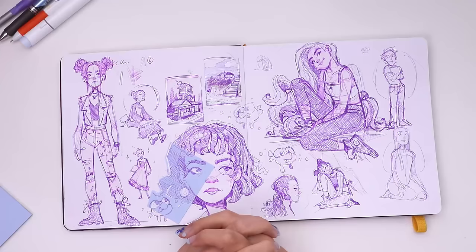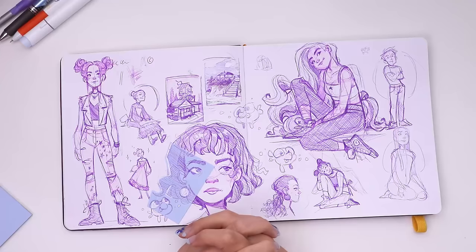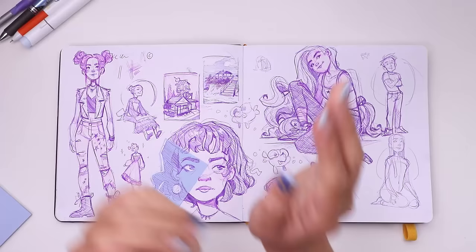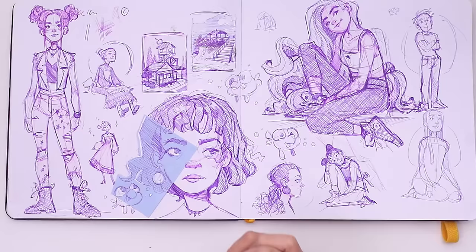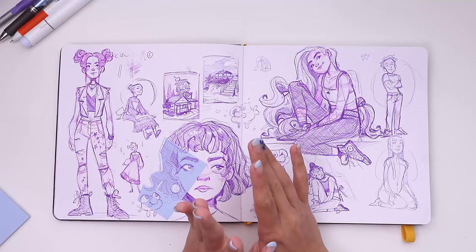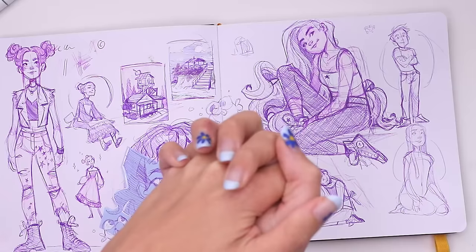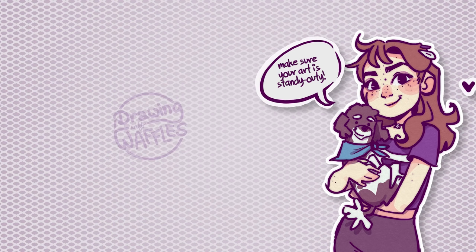I think that's going to be it for me today. I want to thank you guys for watching. I hope if you've never tried to sketch with a pen, you give it a little shot — try not to get too frustrated on your first attempt though. Just keep it nearby in case you feel like doodling and see how it impacts your style over time. I personally find it really, really fun and it's one of my go-to's for filling a sketchbook spread. Anyway, thank you guys for watching. I'll see you guys all next week and I hope you have a delicious evening full of waffles. Bye!